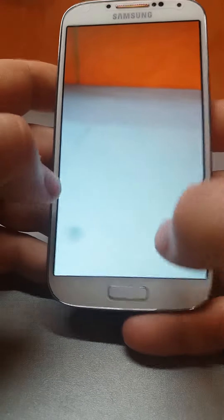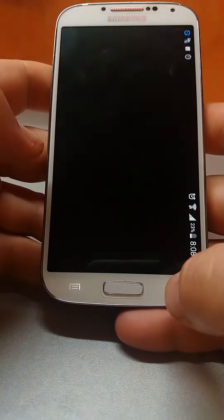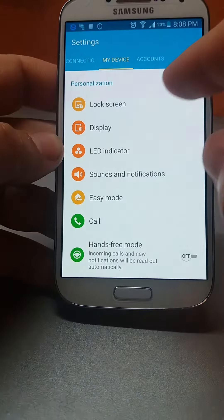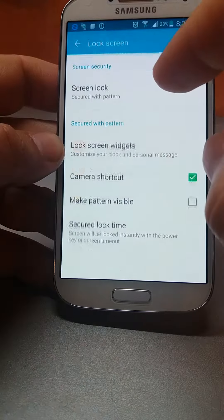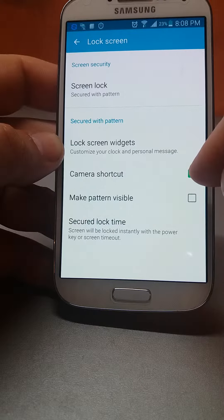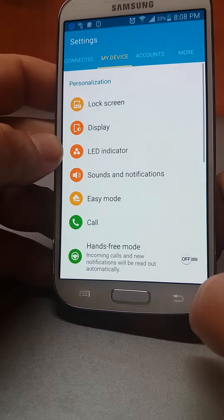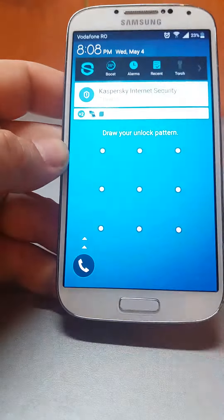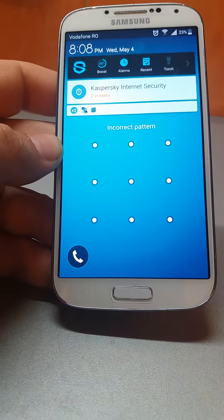Here is the movie option and here is the photo option. To prevent this, go to Settings, then My Device, then Lock Screen, and uncheck the camera shortcut. Lock the phone again, and there's no more camera shortcut. That's it.